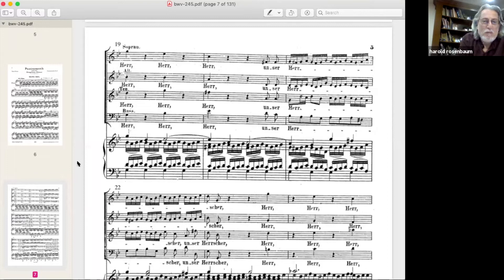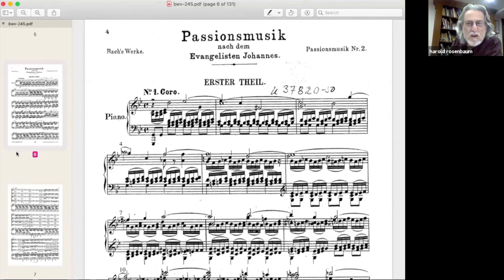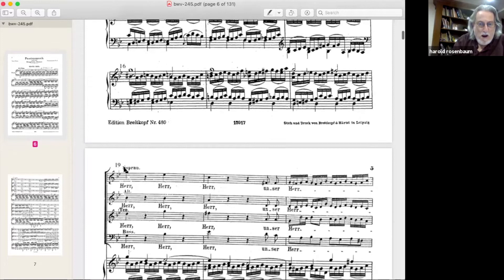Baroque composers don't put many dynamic markings in. My score has nothing marked, so I myself put mezzo forte/mezzo piano — you have to come up with dynamics on your own. Then right before the chorus entry, where there's that crescendo, I have a big forte mark. I physically cannot roll R's — there are two reasons I'm not a great opera singer: I cannot roll R's, and my voice. Other than that I could have been a great opera singer.